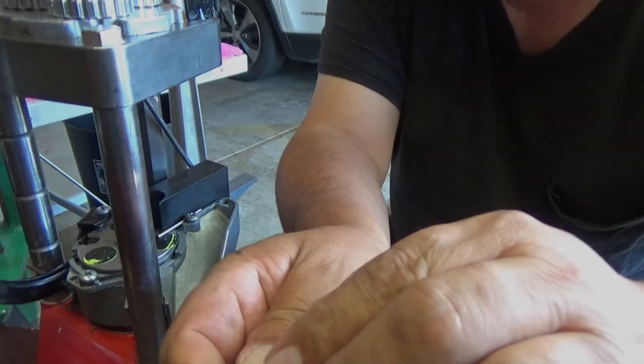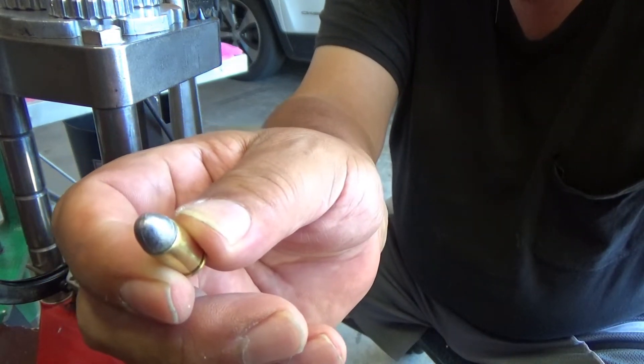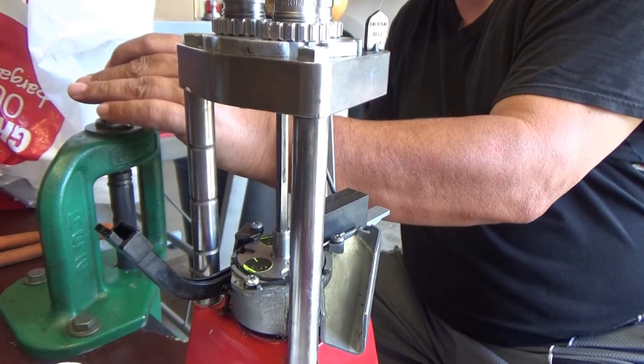Not bad at all. The crimp seems to be pretty good on it — just a little crimp, just a little bit more, but I think it's good enough. It's tapered pretty good, a little bit more than a taper but not quite a roll crimp. Beautiful. All right, first round loaded.